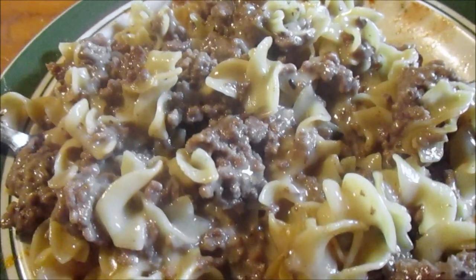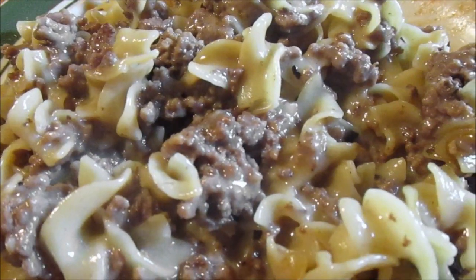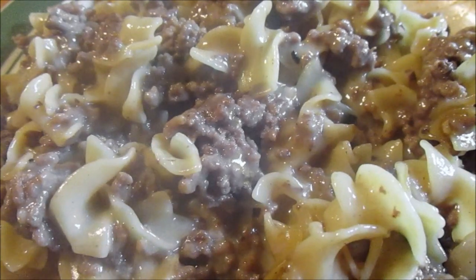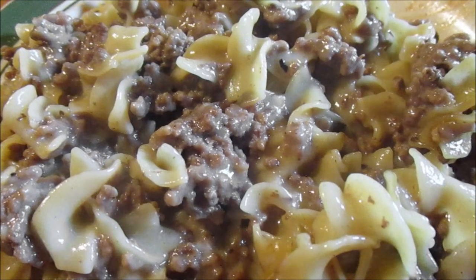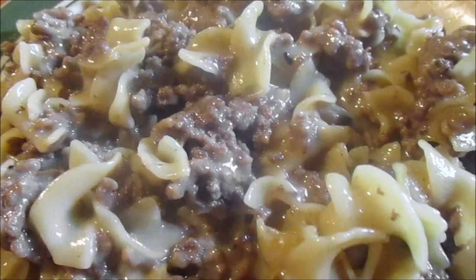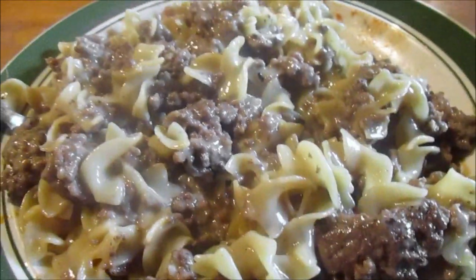You need a pound of ground beef, one and a half cups of hot water, and one and a quarter cups of milk. Brown the hamburg in a 10-inch skillet and drain it. Stir in the hot water, milk, sauce mix, and pasta. Heat to boiling, reduce heat, cover, and simmer about 10 minutes stirring occasionally until pasta is tender. Remove from heat, sprinkle with the topping, and refrigerate leftovers.